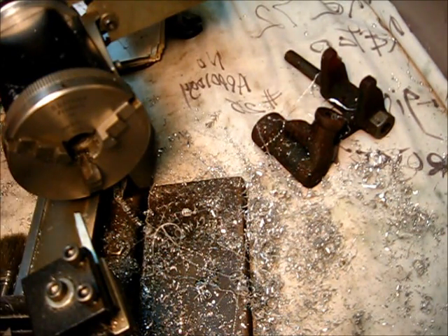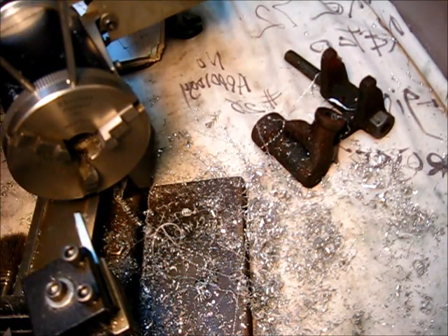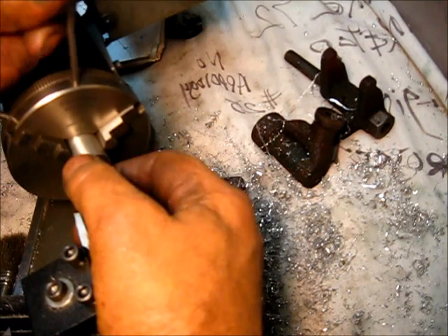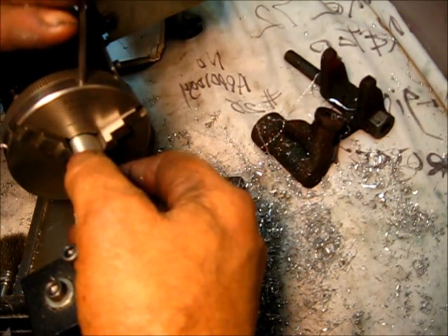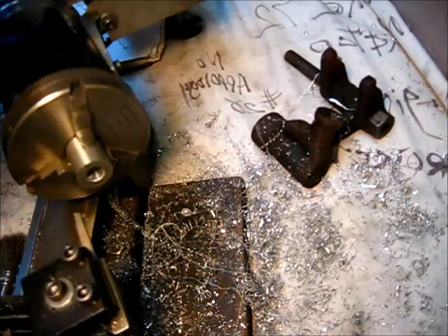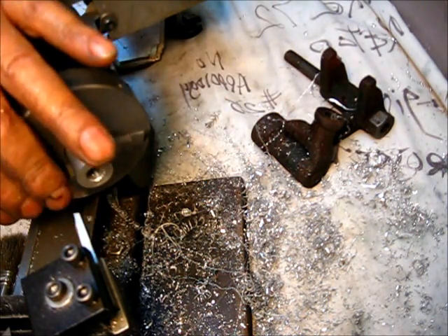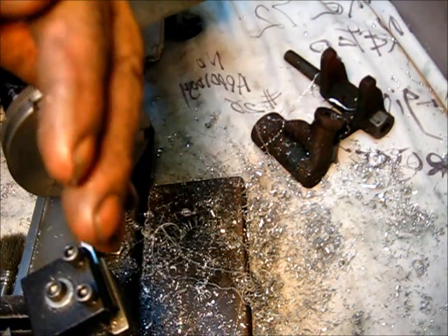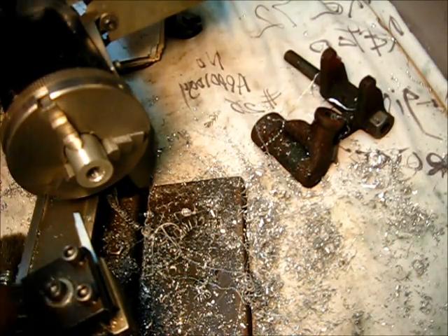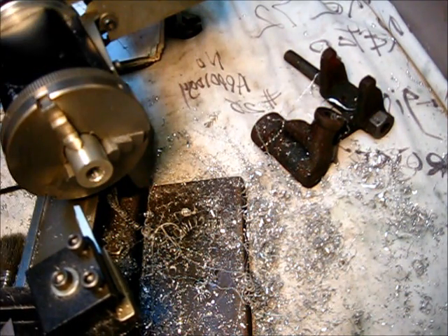What I'm going to do is just put this in there backwards. Now I've got the modified tool bit in the post here, and it's at an angle to where I'll have clearance — just by looking at it — so that the back side of this 2-bit will not make contact with anything.